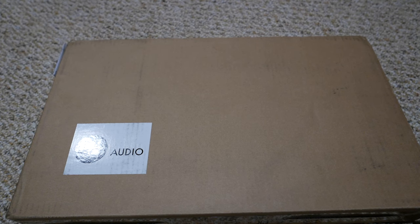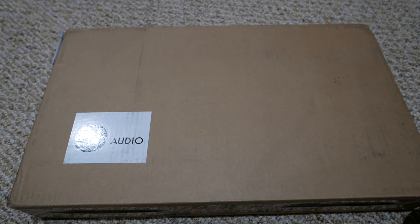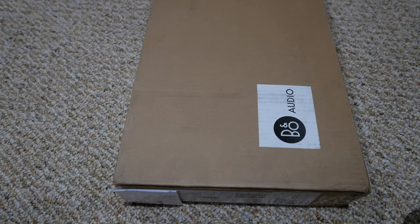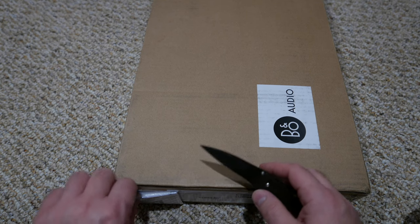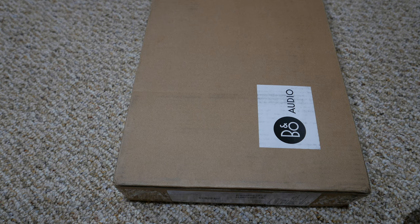Hello everybody, today I want to do an unboxing of an HP Pavilion gaming laptop. I ordered this laptop approximately two months ago and it took a long time for them to actually build one because I had certain specifications I wanted. They called me and informed me that the shipment was delayed due to lack of parts.